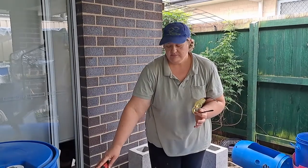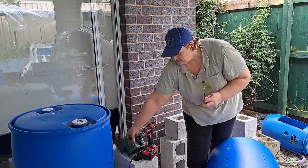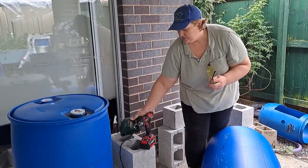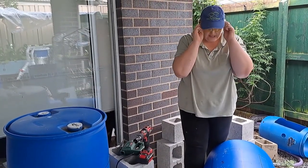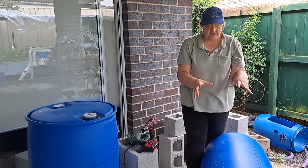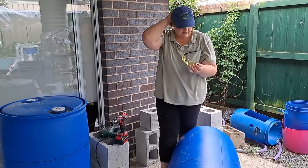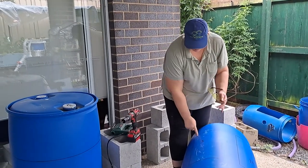I'll show you and run you through how I built my little barrel aquaponics system. We're going to be using a drill with a hole saw on it — a small one — and a jigsaw. When you're using power tools, safety glasses are a must to protect yourself. Take off all jewelry, make sure nothing can get caught, and if you have long hair, pull it all back.